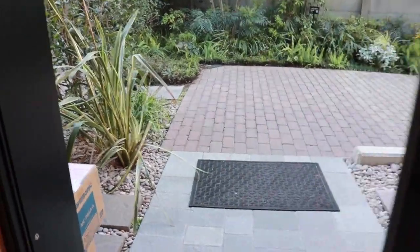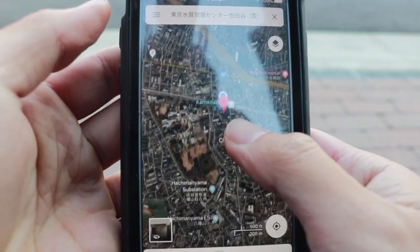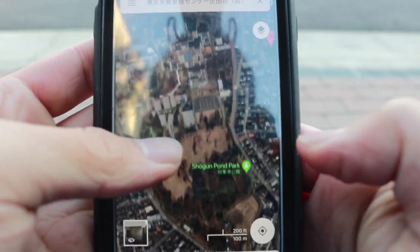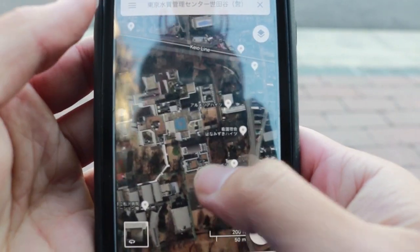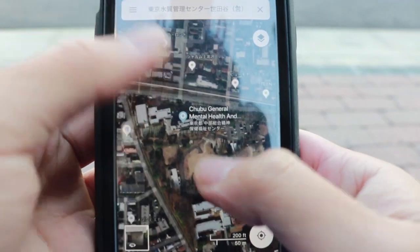After I exit the house and look at the streets, the chances of me finding a place randomly look pretty slim. So I go to my phone and pull out Google Maps, have a look at the satellite view, and look for a basketball court or maybe a tennis court. This place looks kind of okay, but then I realize it's a mental hospital.